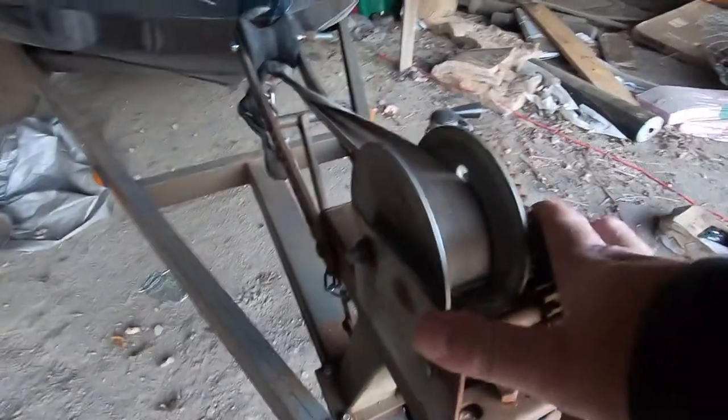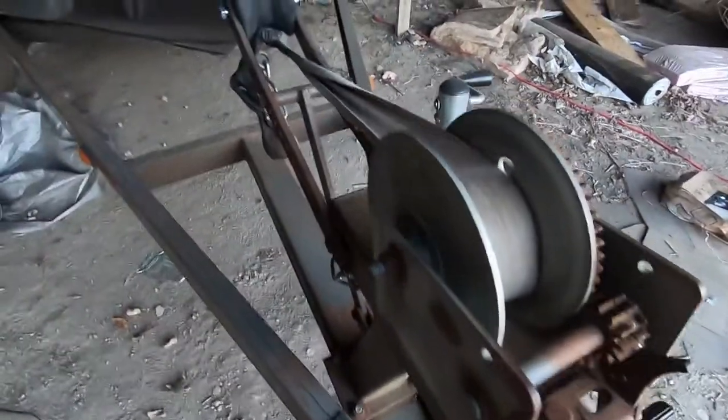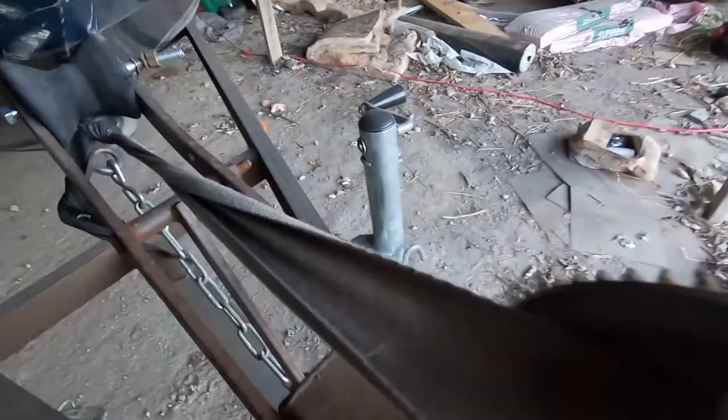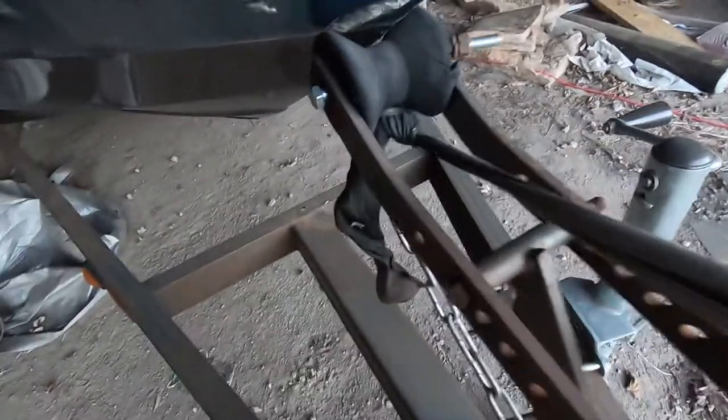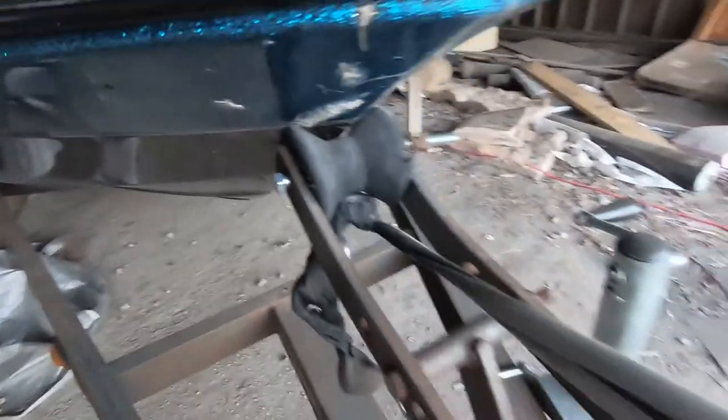This is the original winch to the trailer — it's an '88. As you can see, it's pretty well rusted and worn. The strap is pretty crusty; it's been re-tied. We need a new bow roller as well, but that'll be in a separate video.